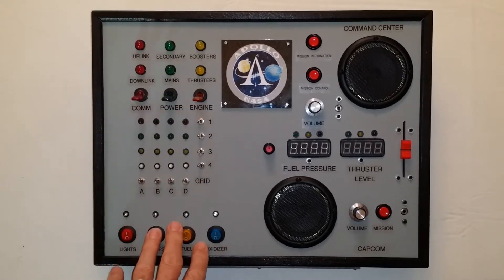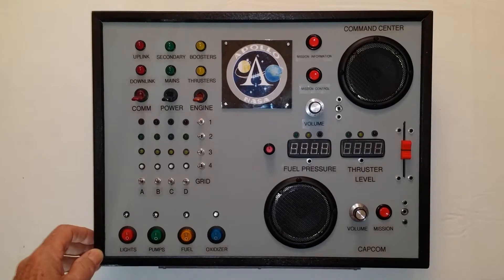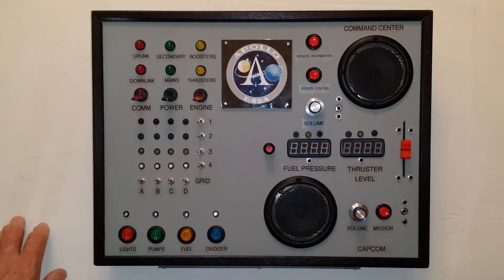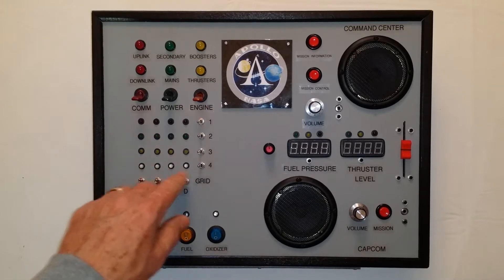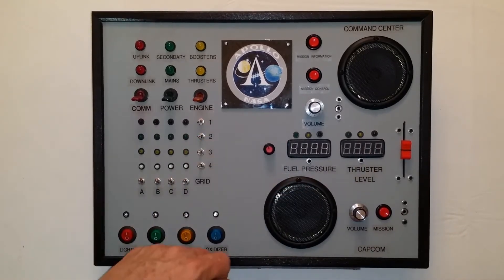There are two sections to the project. The left-hand side is simply a bunch of switches and LEDs that he can play with and change color patterns and so on. The other side is built off of four Arduino Pro Minis. The command center allows him to listen to mission information, and there's a set of commands I recorded that he can use with the left-hand side to adjust things like fuel pressure, thruster level, and so on. These two sections are actually adjustable.